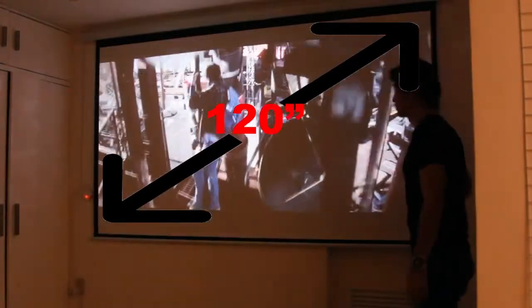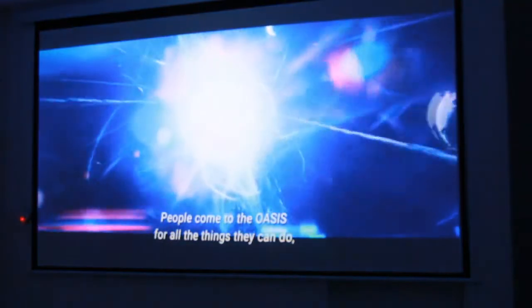You're probably wondering about the quality of the video on this projector. As you can see, this is with the lights off and the curtains drawn. It's got an amazing image quality. Let's go close up so you can see how clear the image is even up close.